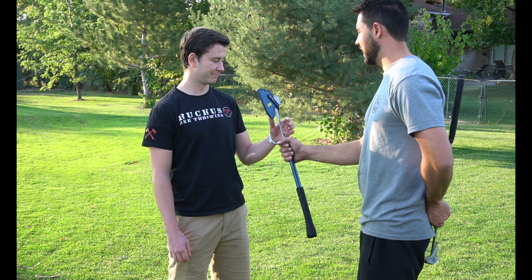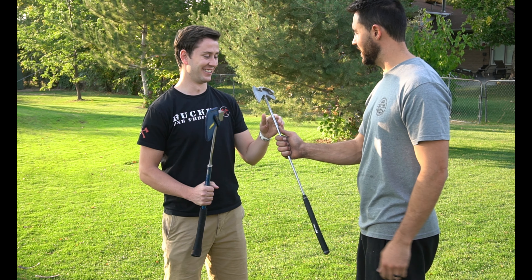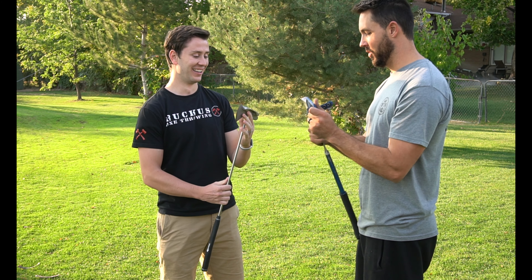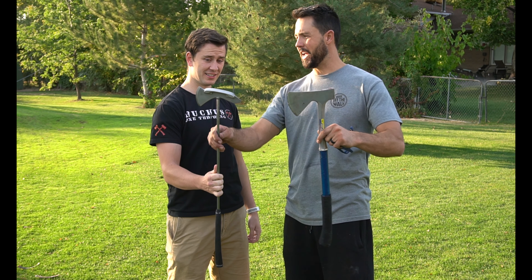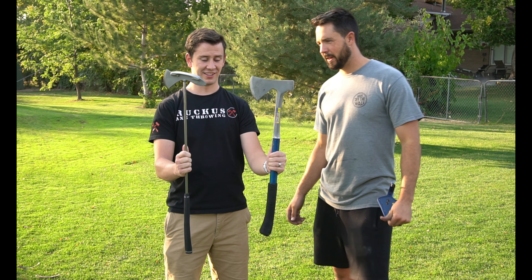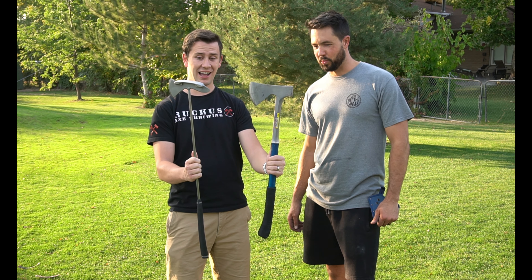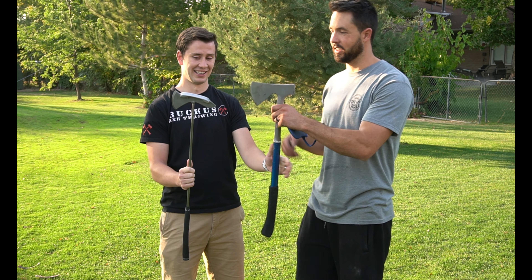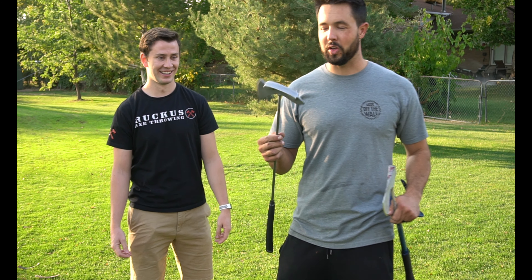Alright, here's a throwing axe, and here is a throwing axe putter. What do you think, sir? This is better than I could have imagined. Let's do a little comparison here — size, it's about the same length. In terms of weight, it might be a little heavier, which is crazy because it's not a throwing axe, it's a putter. Or is it a throwing axe? It depends on if you're mad. Let's do a little close-up shot here.